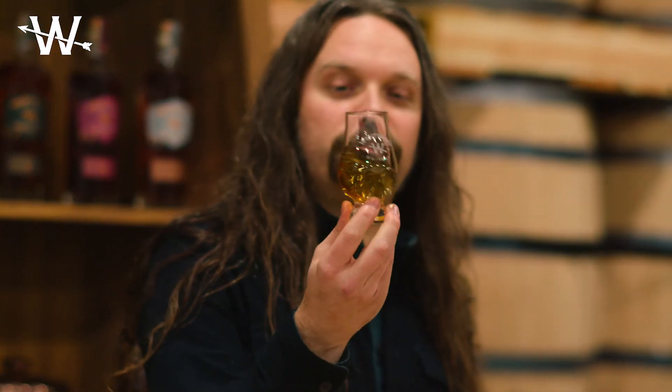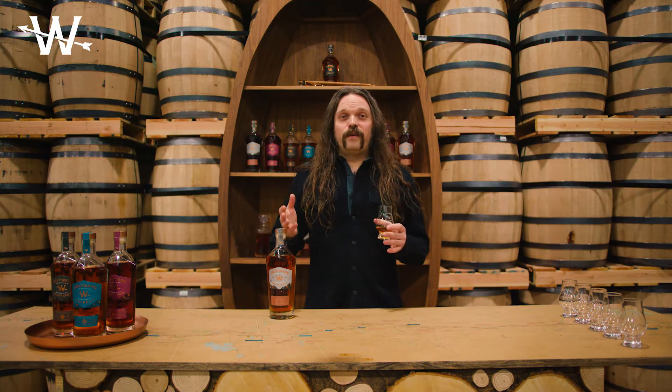These all matter — they all make differences in the whiskey, and this is no exception. This is something we're actually just now releasing through our club, so it's a bit of an exclusive sneak peek. This two-malts expression is just the tip of the iceberg; we have so many different expressions and experiments we're excited to share.